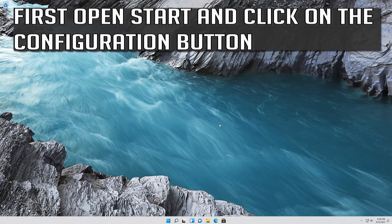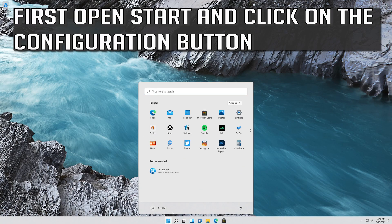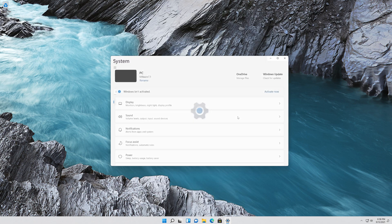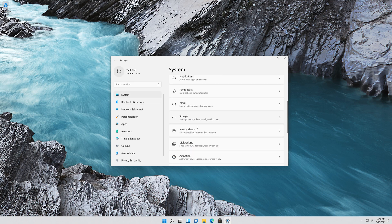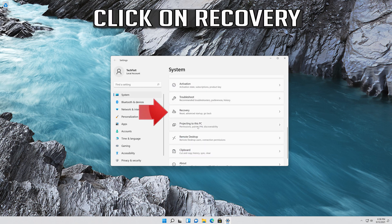First, open Start and click on the configuration button. Then click on Recovery.